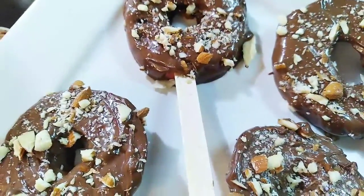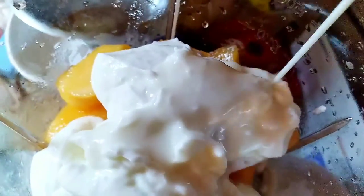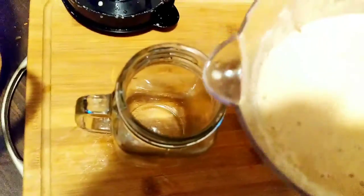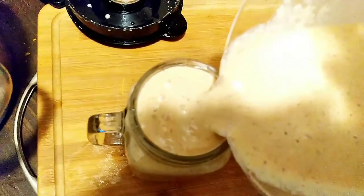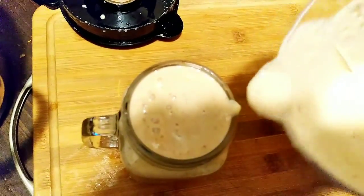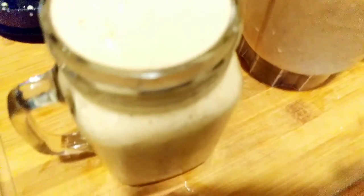Now for the smoothie — a quick cantaloupe smoothie. I added some Greek yogurt and almond milk, whisked it up, and that was it. I hope you enjoyed this little short video. It turned out nice and creamy. I'll see you soon, fam — let's put God first. Love y'all, take care, bye!